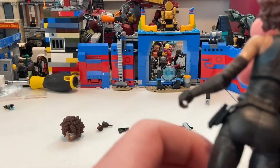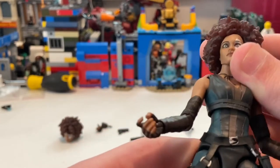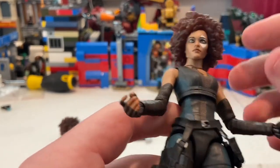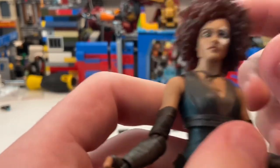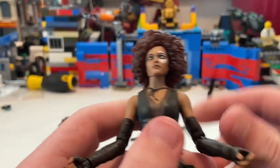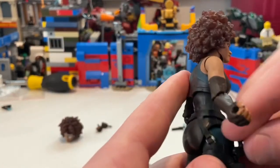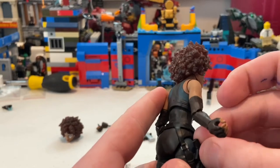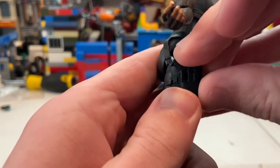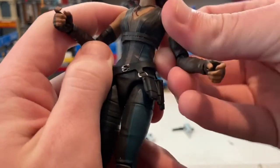Overall I think they nailed Domino — the design looks pretty good. I think the head sculpt is just a little off, but not bad. For posing, I'll put the pistol in the holster and have her hold the SMGs. Now let's go over the articulation.